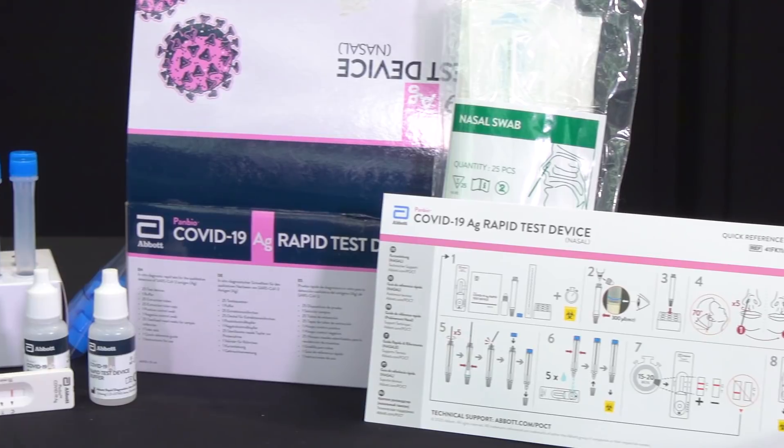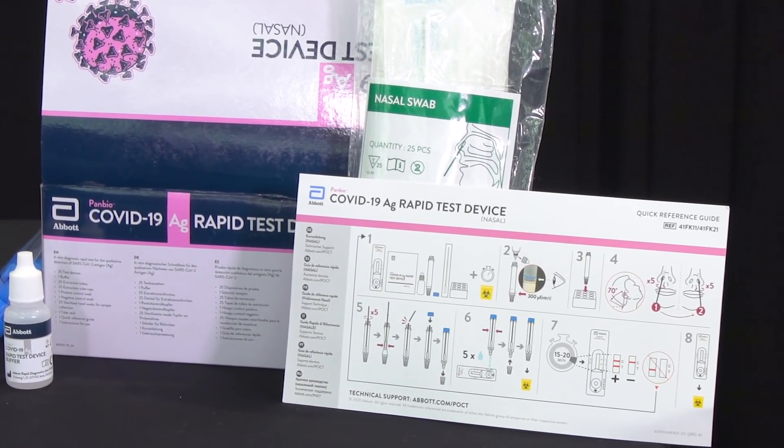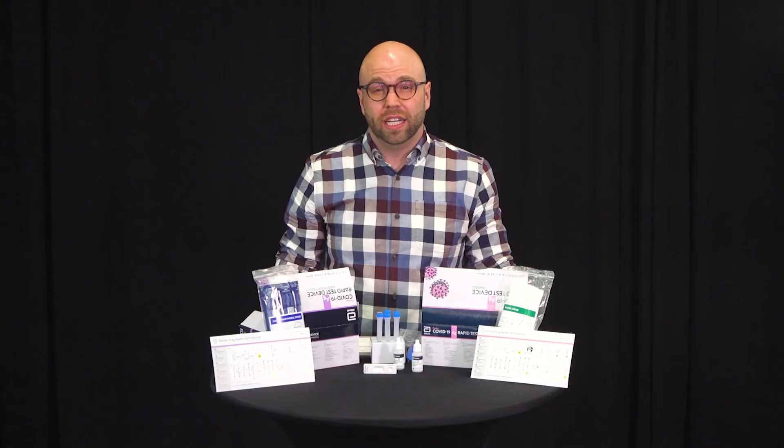First of all, it should be noted that any employee coming to the workplace who is showing symptoms of any kind should immediately be referred to Alberta Health Services for a diagnostic test. Anyone who has symptoms or a known exposure to COVID-19 should be isolating and should not be tested with a rapid test at the worksite.